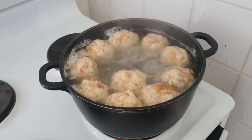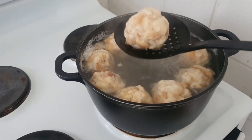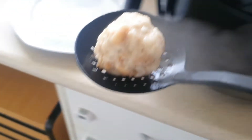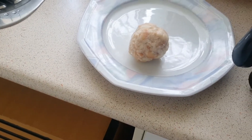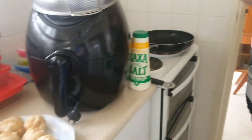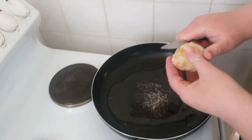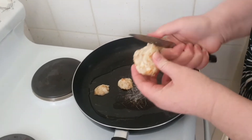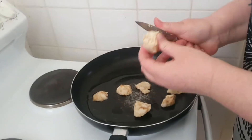They look really good now that they're boiled. Grab one of these handy utensils and take each one out, pop it on a plate, and let them rest to room temperature. Now that they're at room temperature, get some oil in a pan, let it get hot, and then chop them up like so. Do this with as many as you think you want to have.